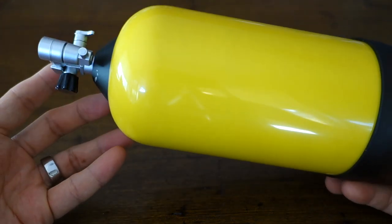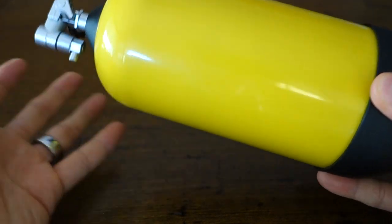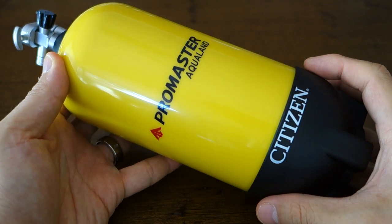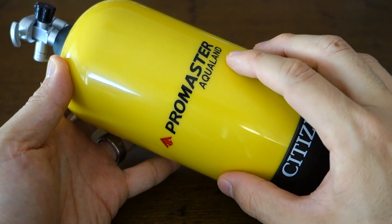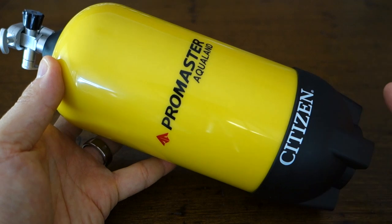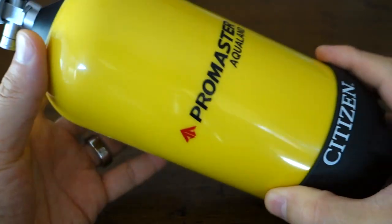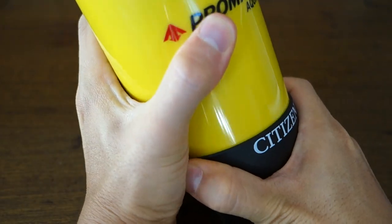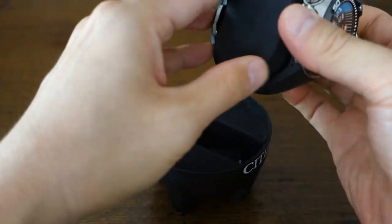Today I have what looks like a gas tank and one of the most memorable packagings I have ever seen. It is a Citizen Promaster and the sub-marking here is the Aqualand series. This has come from James, a colleague from work who has very kindly lent me a few watches over the years. How cool is this packaging — you open it like this and there we have this monster of a piece.